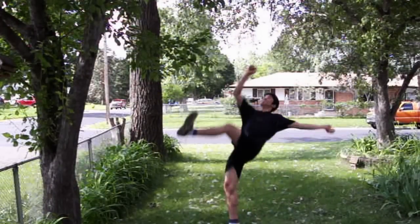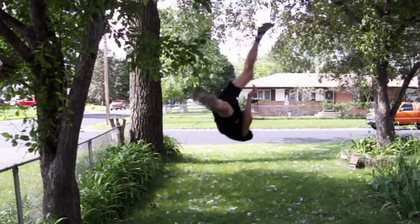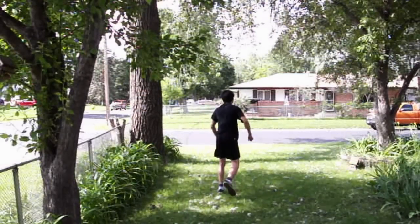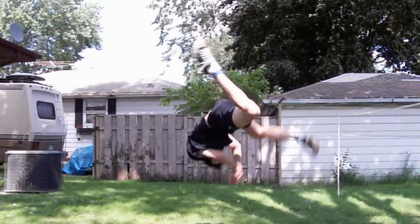If you got over your fear and you have a lot of confidence, you can even do the back flipping like this. If you have a camera or camcorder, record yourself and see yourself. See your improvement and improve what you need to improve.